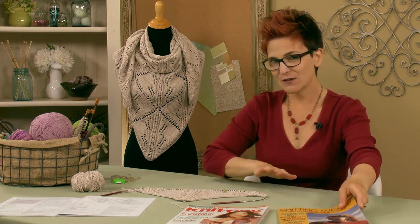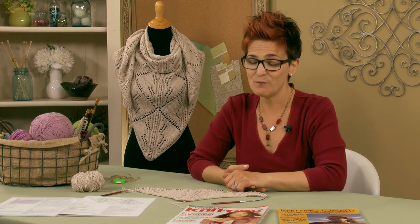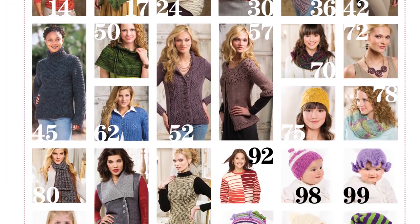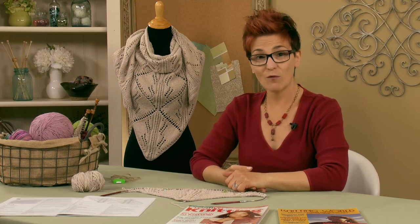So in the current autumn 2014 issue, we'll go back in time and talk a little bit about what it was like to make that very first issue. We'll also get to know a little bit about Melissa Liebman, a known designer who was in the very first issue and still works with Creative Knitting today. This issue has some great transitional garments, which is always part of an autumn issue because it's still warm out.